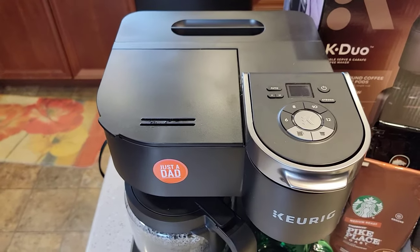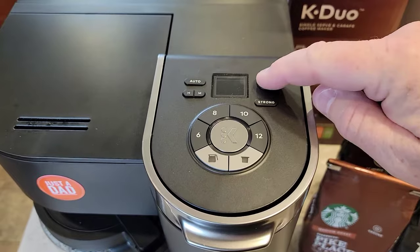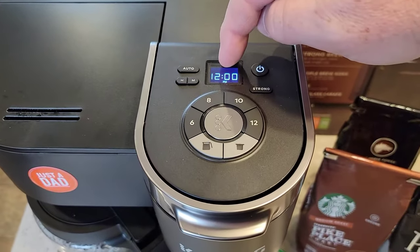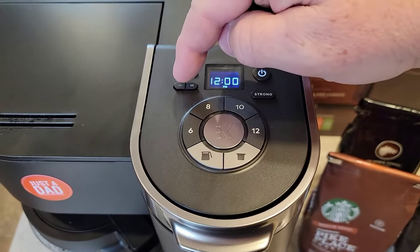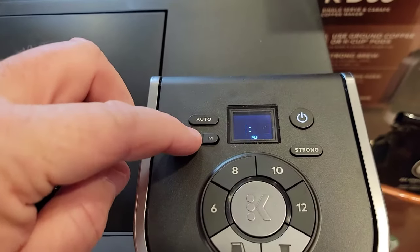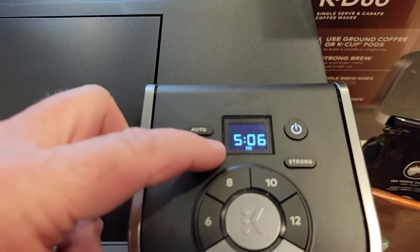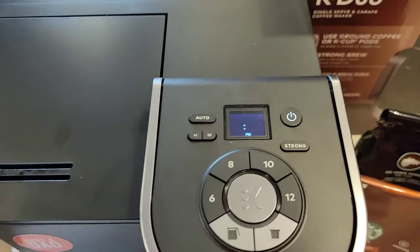So we have to set the time first. When you first plug these Keurigs in, the display is blank. Press the power button — the clock is going to flash. Now, while it's flashing, I'm going to press these hour and minute buttons. So it only has a P.M. light. Right now it is 5:10 P.M.